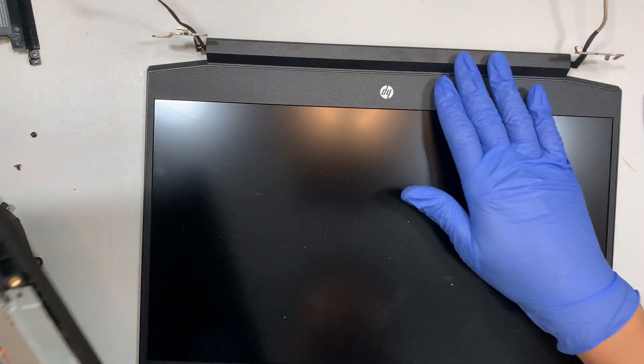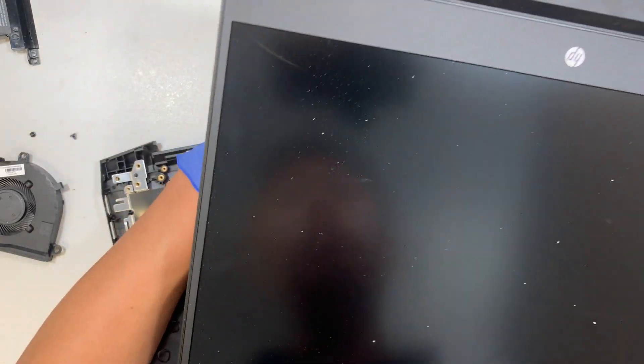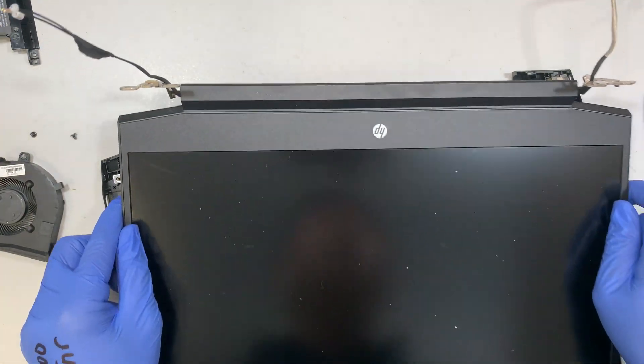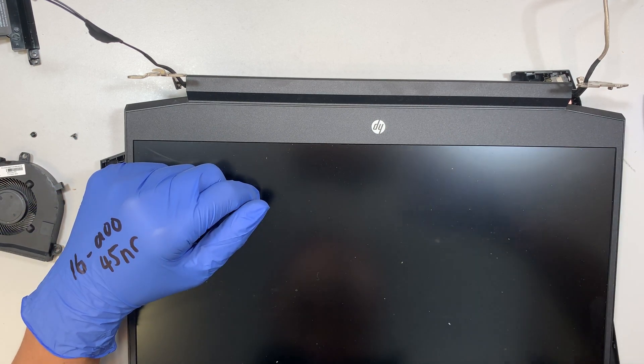For the entire LCD screen, there are two ways to replace it: one is to remove the hinge, and the second is to remove the bezel. If you have any questions, comment below. Take care and I'm glad the video helped you. Bye.